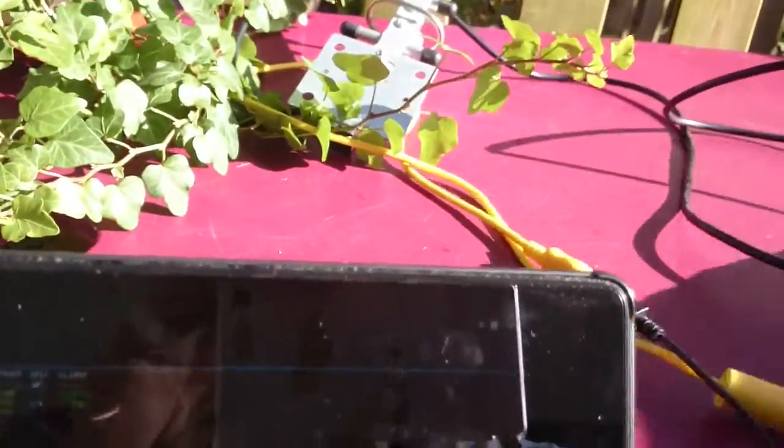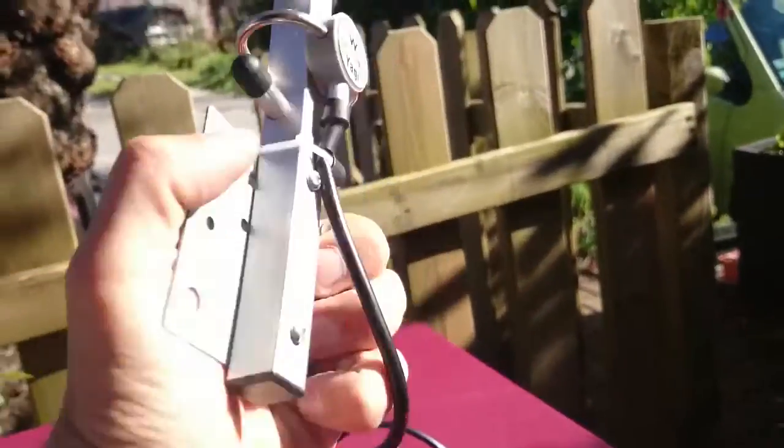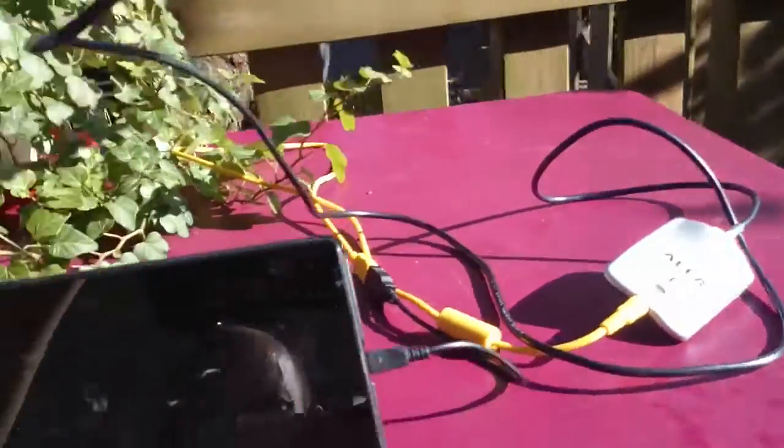So this is actually working — I'm running Wi-Fi with an Alpha card and a nice 16 dB antenna, and as you can see it's perfectly working. With NetHunter it's just brilliant on Android; you can run Wi-Fi without any issues.